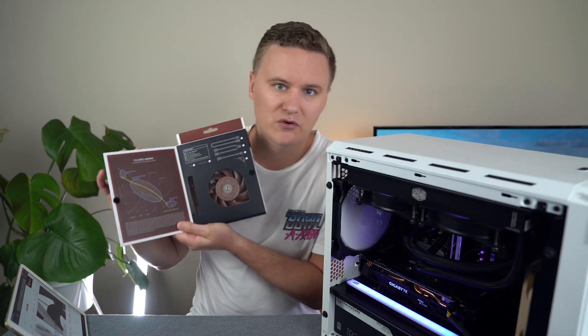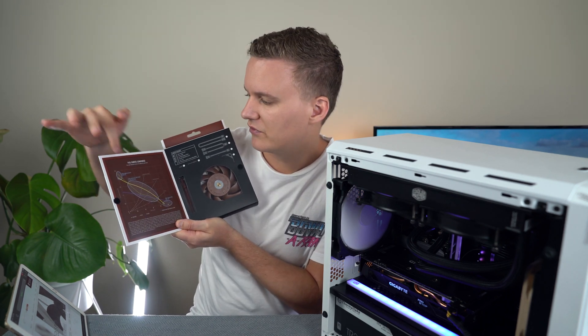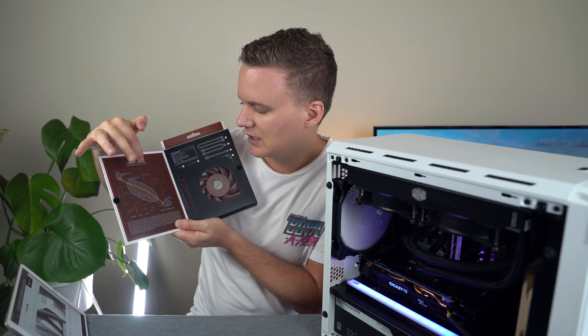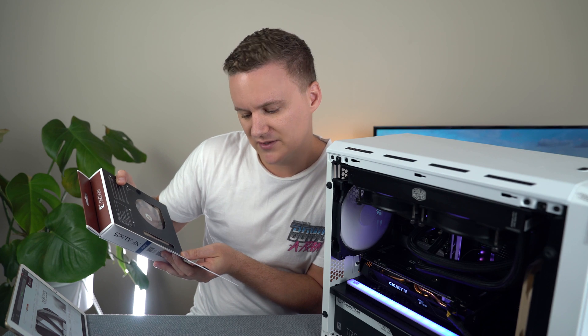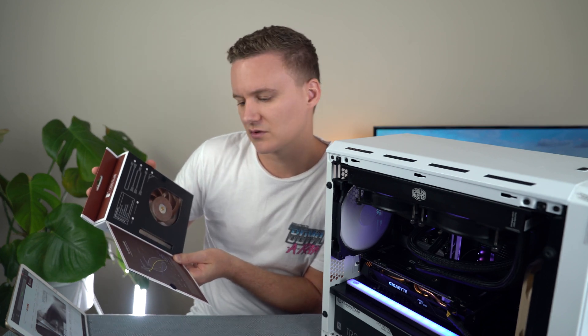That gasket is going to be really important because it's going to go around the fan and actually secure it to the radiator, making sure there's no friction, it's as close as possible, and it's not going to vibrate when it's pushing all that air through — to make sure there is as little of a gap as possible between the fan and the radiator. Inside the packaging they also give you a bit of a graph which shows you the fan curve with their fans compared to some of the other fans that are out there, including some of their own Noctua fans, so you can get an idea of what kind of acoustic performance you're going to get.